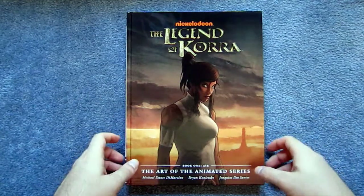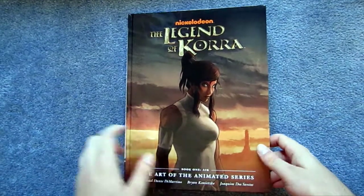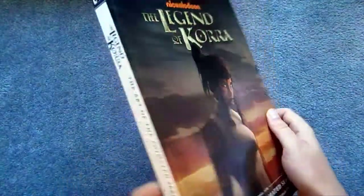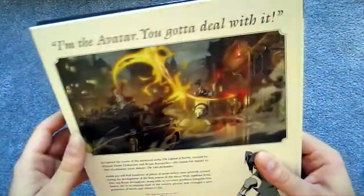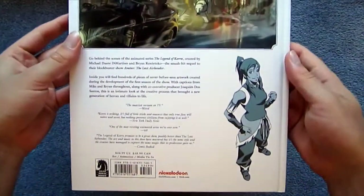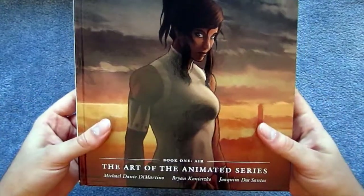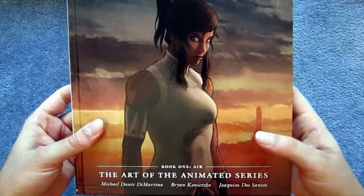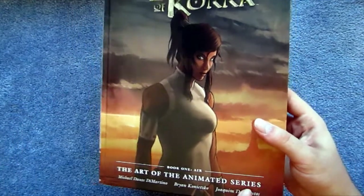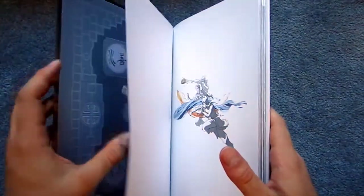Today's review is on the Legend of Korra art book for Book One: Air, the art of the animated series. It's published by Dark Horse, who I mostly know for publishing comic books, but they've also done a number of really nice art books. It's written by the creators of the show, Michael DiMartino and Brian Konetsko, as well as Joachim DeSantos, who is a director or maybe an art director.